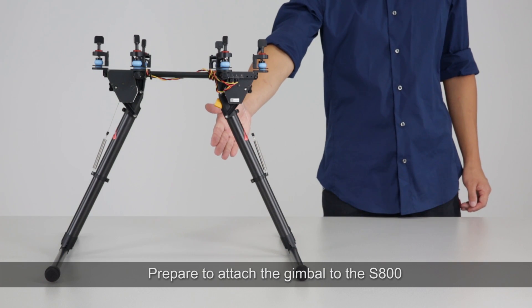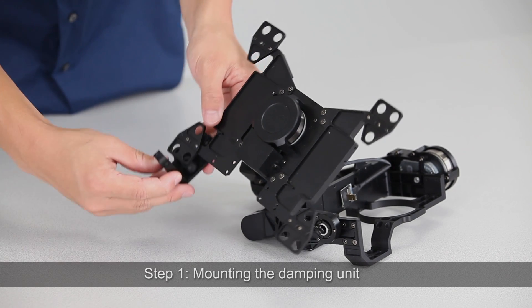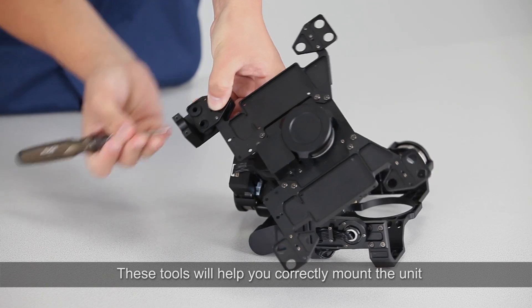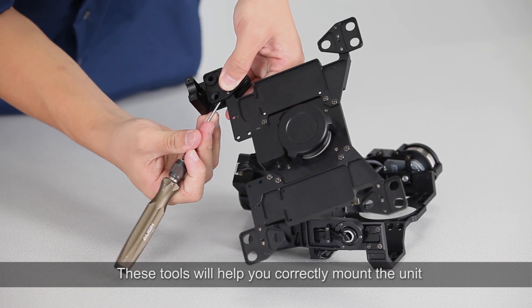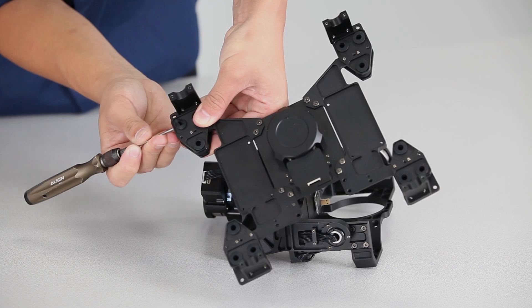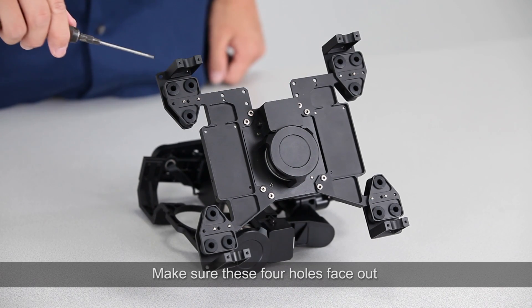Prepare to attach the gimbal to the S800. Step 1: Mounting the Damping Unit. These tools will help you correctly mount the unit. Make sure these four holes face out.